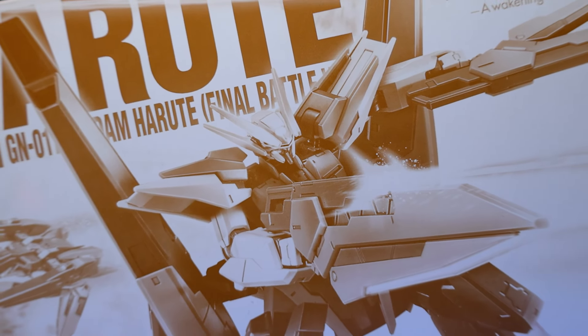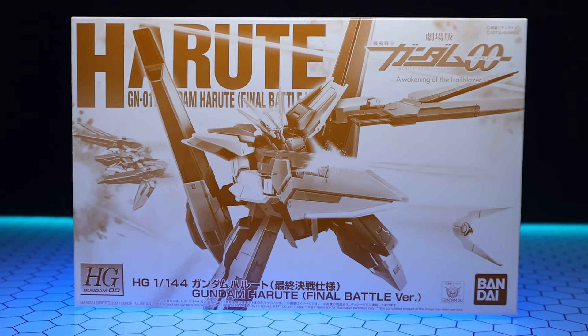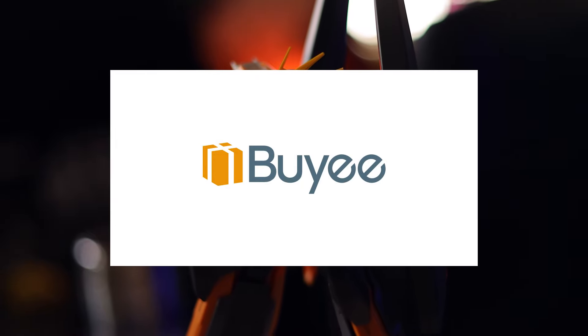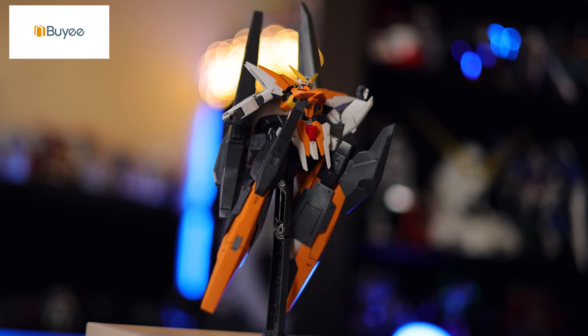Hey, what is up everyone? Welcome back to another review and today I'm taking a look at the high grade Gundam Harut from Mobile Suit Gundam 00 Awakening of the Trailblazer. I'll just mention as usual when it comes to premium Bandai kits like this one, this video would not have been possible without those absolutely fantastic people over at Baye. So if you're looking for some rare or premium Bandai gunpla of your own, check out that link down there in the description.